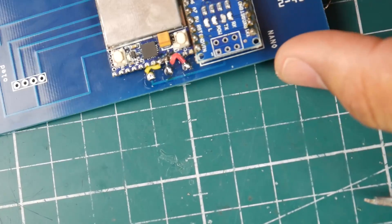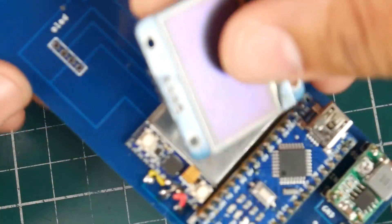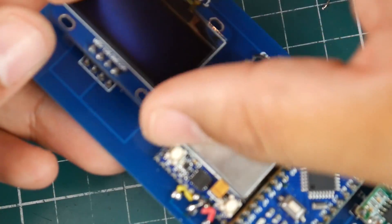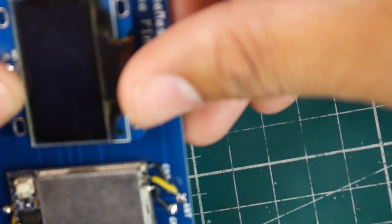Next step — let's grab the OLED screen. We're going to grab the OLED and just stick it in just like that. Actually, before the OLED, maybe we should do the antenna part first.